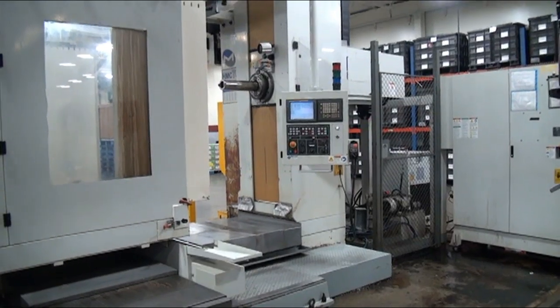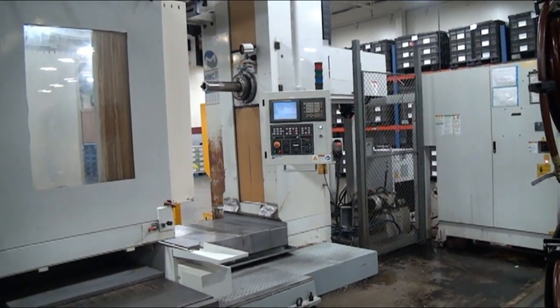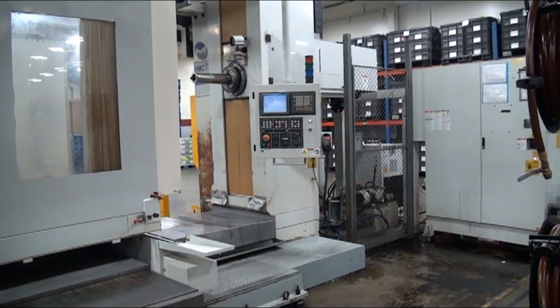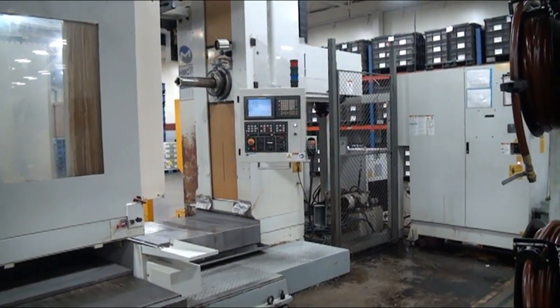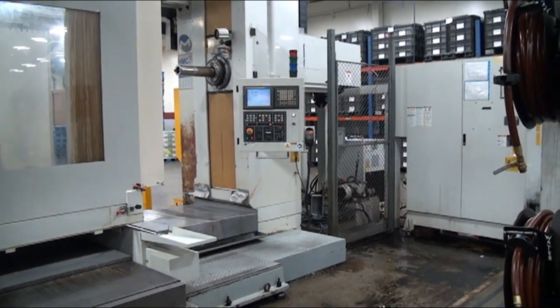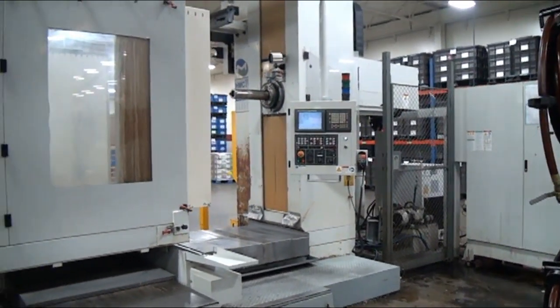X capacity is 78.7, Y is 66.9, Z is 55.1, W is 21.6, with a B axis on the table.